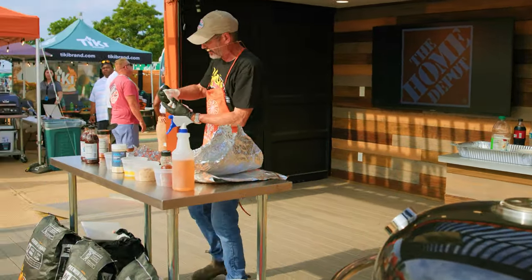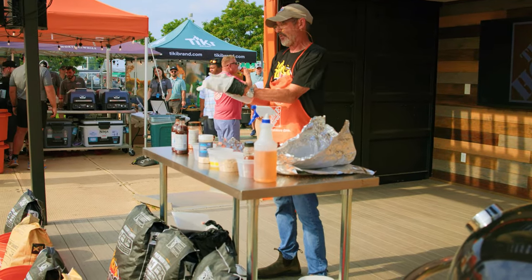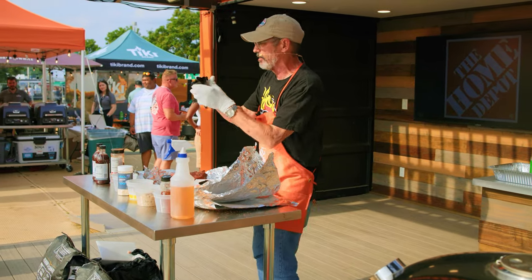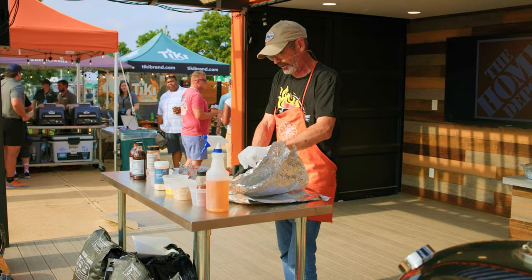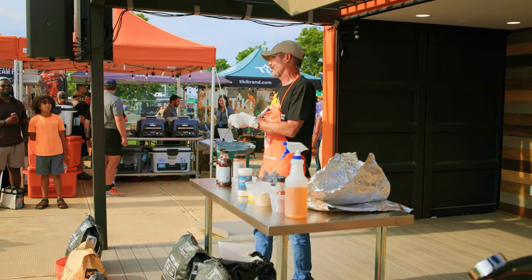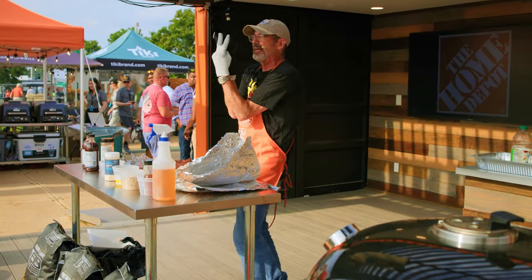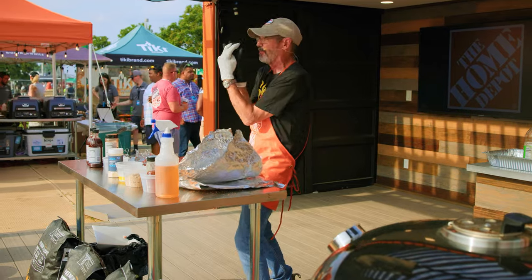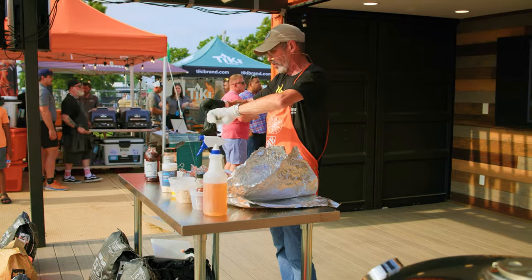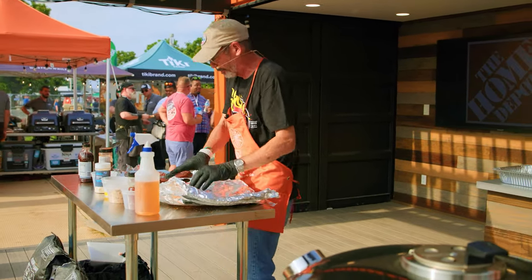I'm going to start with the St. Louis cut. If y'all have never used these, I'm going to use cotton gloves — you can get them at Home Depot — and they insulate your hands from the heat. I'm going to show you a little trick I do at competition. I'm going to take the rib, squeeze with my hands, and where those bones are in the meat, I'm going to compress the meat and make it release a little bit. All that's going to do is make for a nicer presentation once it cooks.